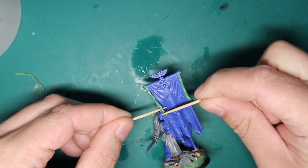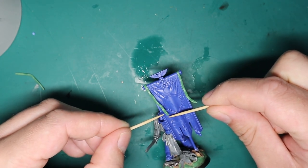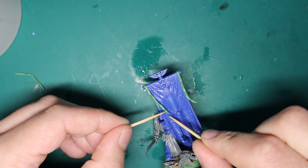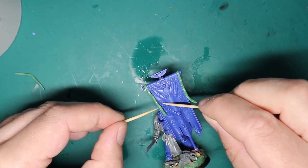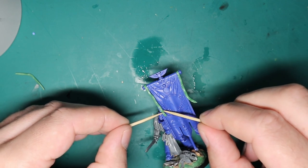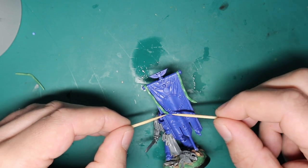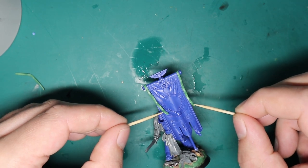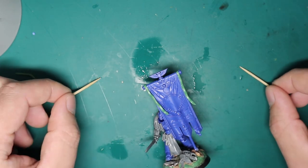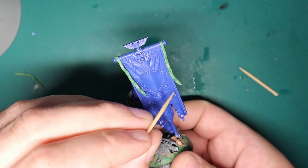Once the ripples were done I made sure everything was blowing in the same direction - his loincloth is blowing one way so I wanted the banner tassels to go that way too. I also made sure there was enough contact between the tassel and the flag so it's not just a loose bit of green stuff that'll snap off. For extra strength I super-glued some contact points as well. Having a model look good is important, but if it's a gaming piece you also want it to be strong - you've got to be practical. Once that's all in place, the model is pretty much done.